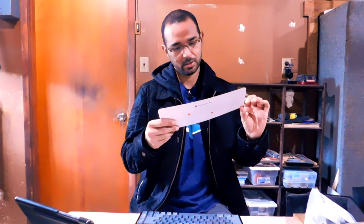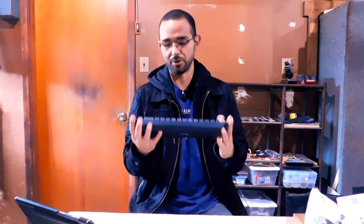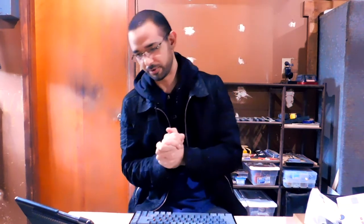You cannot customize the lighting on the keyboard at this point. Keychron will probably address this with software, but as of today when I'm making this review it has not been released, so I have to give them a bad mark for that.